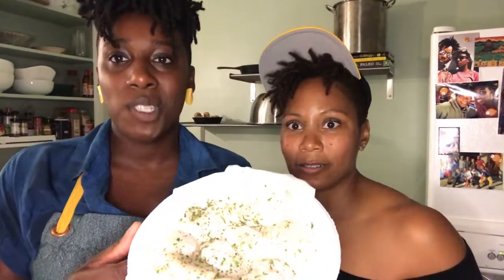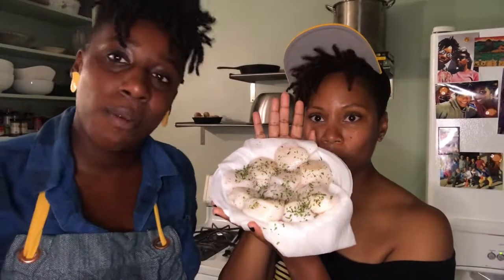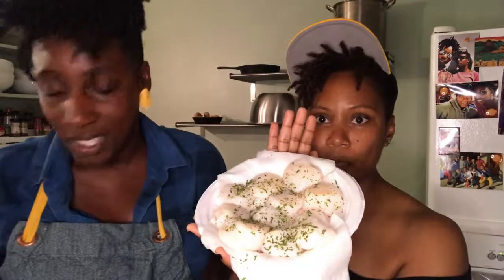So we got these scallops at the farmer's market today. Get better lighting so you can see how juicy and huge they are — these are some jumbo scallops. At the Durham farmer's market every Saturday morning, you can find Salty Catch. They come in from the coast every Saturday with the freshest seafood, and this time we got some scallops. Beautiful.